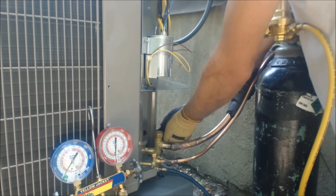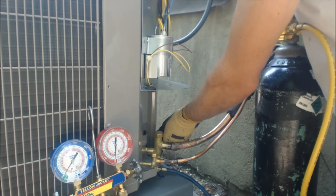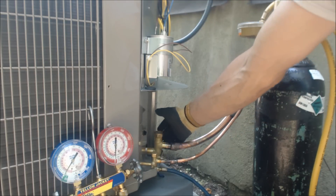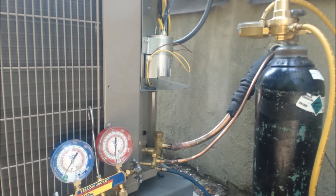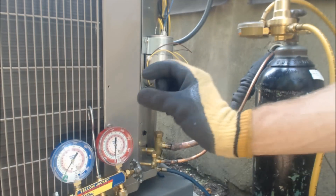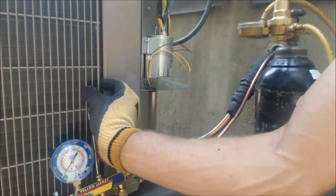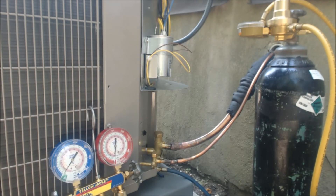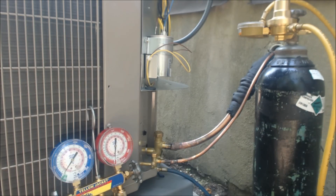If this was an existing system where you're reusing the line set or the evaporator coil, you'd want to do a wheel blowout first — flowing nitrogen through one side and blowing it out the other line. You want to do that before even running a vacuum pump, because the micron gauge won't work properly otherwise. You can end up with trapped air from globs of oil traveling in the line. But this is all new — new condenser, new line set, new evaporator coil — so we don't have to do an oil blowout.